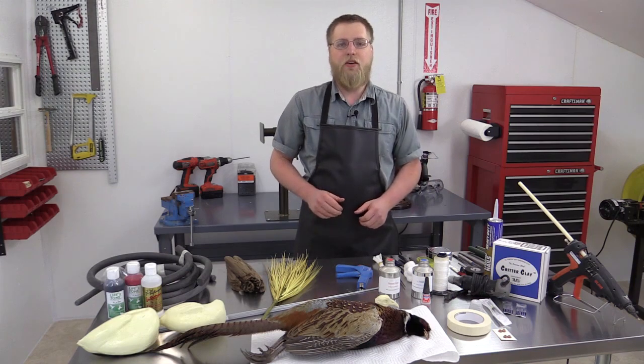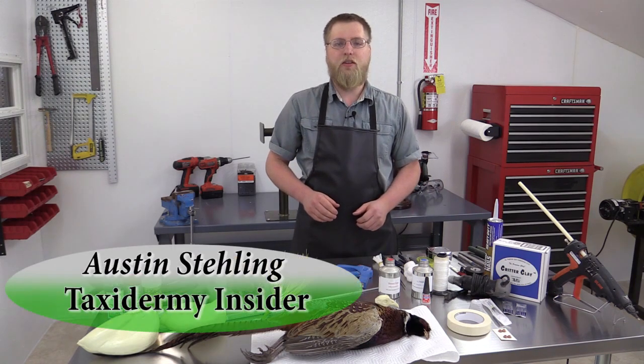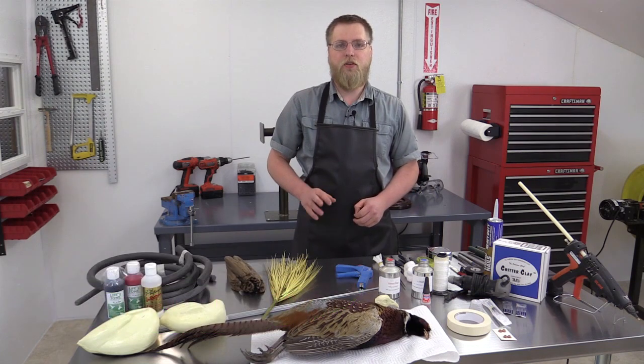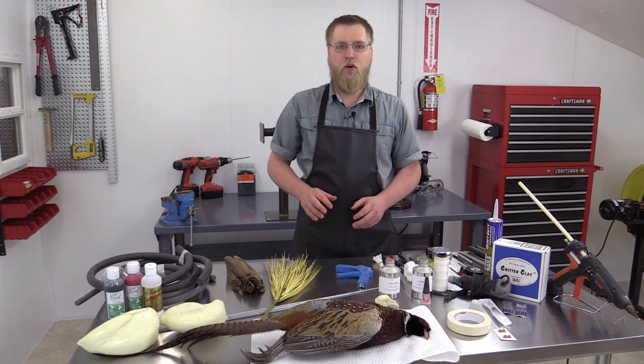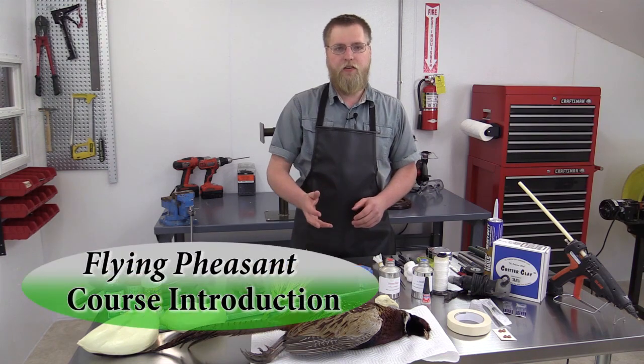Hello and welcome to Taxidermy Insider, your online taxidermy training center. My name is Austin Staling. I'm a full-time taxidermist and instructor at Taxidermy Insider. In this course, we'll be going over how to mount a flying pheasant.